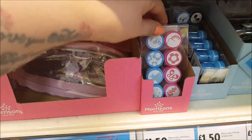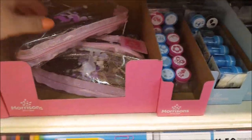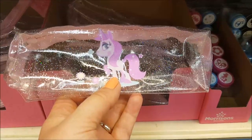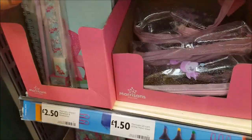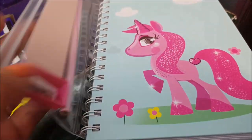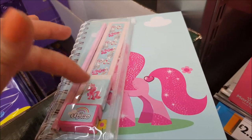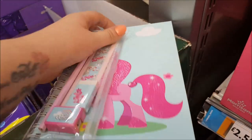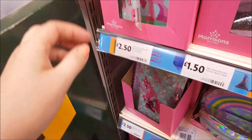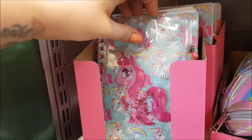Continuing with the unicorn stuff — there are Morrison's unicorn stamp sets for £1.50, some clear pencil cases with a sparkly clear cover and a unicorn on them for £1.50, and a unicorn notebook and accessories set for £2.50. That comes with a little pencil case, a ruler, an eraser, a pencil, a pencil sharpener, and a lined A5 book.